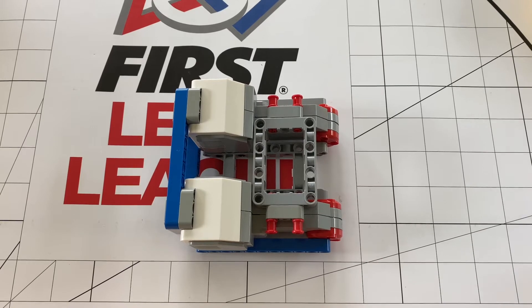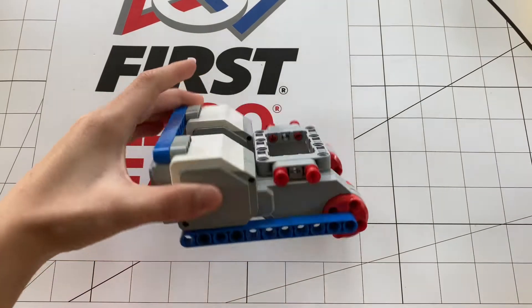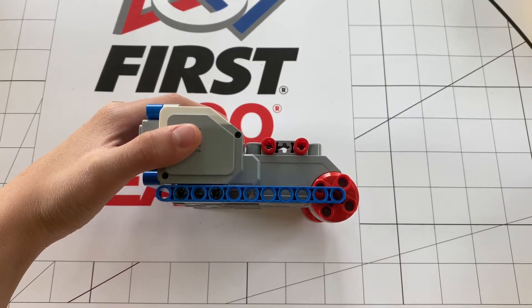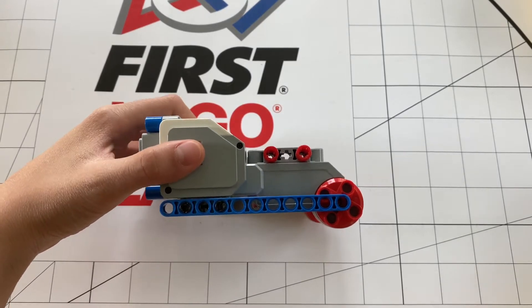In one of my recent videos, I talked about how to make a good chassis for your FLL robot, so that is what I'm showing you today. If you want to go watch that video, I will post a link in the description. Today we will be showing ways you can align your motor chassis to your FLL robot.